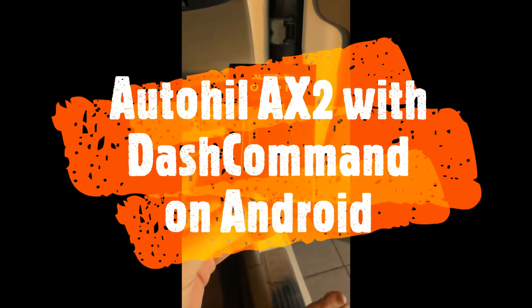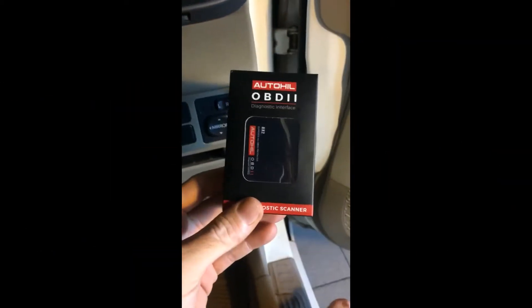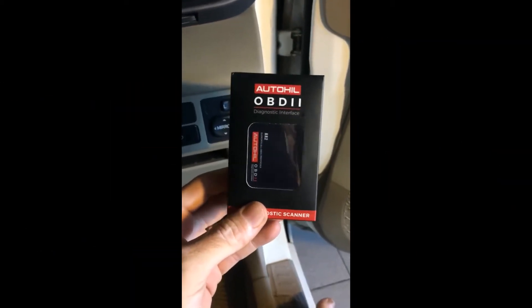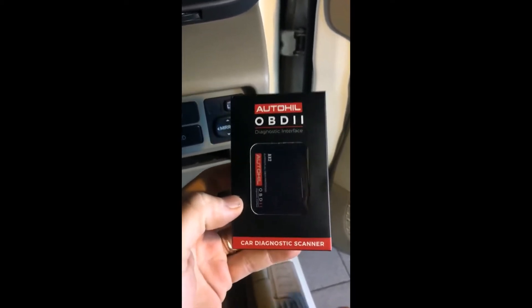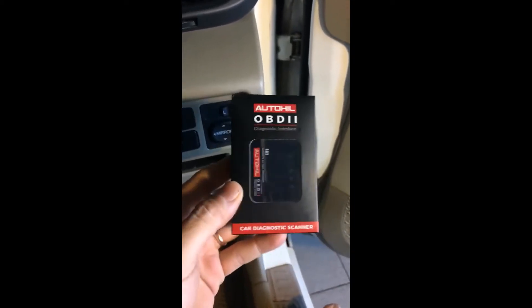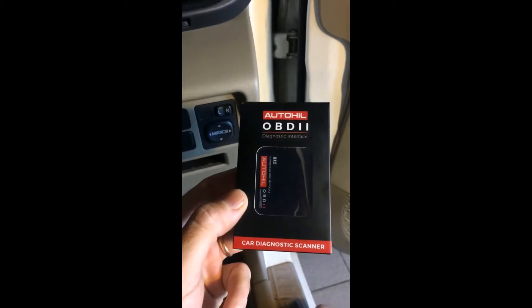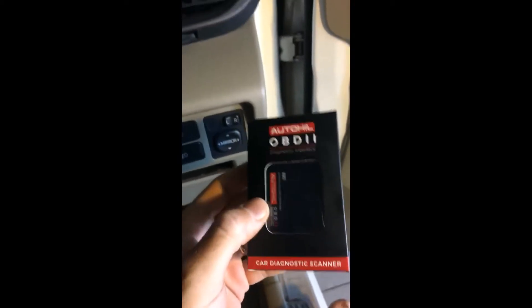Hi guys, it's Paris here from Field Economy Solutions. Today we're going to have a look at the Autohill AX2 — this is an OBD2 engine scanner that connects to your OBD2 port and should give you data about your engine and vehicle. Let's open it and have a look.